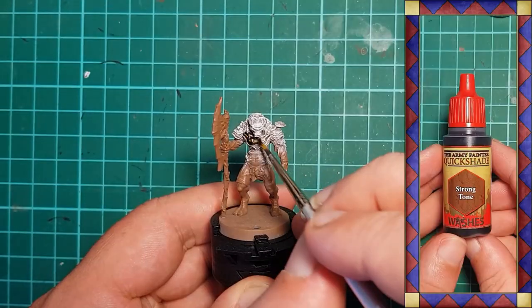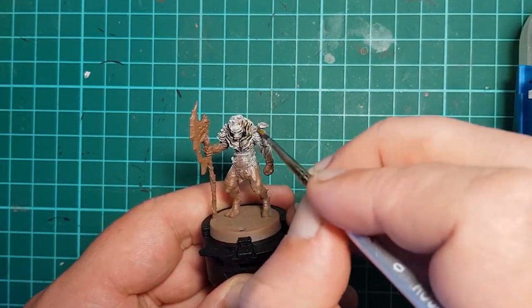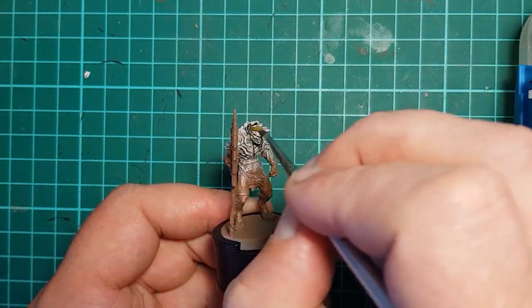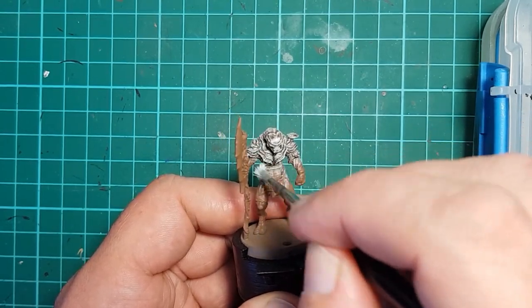Army Painter's Strong Tone is used to shade the off-white, making sure we get it into all of the recesses. Once the wash is dried, off-white is dry brushed back over the fungal armor to pick out all of the high areas.